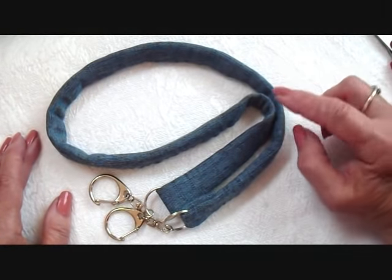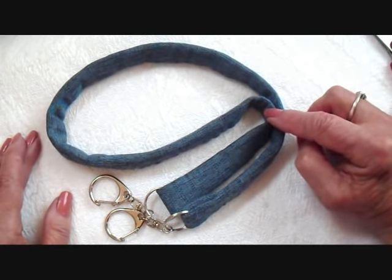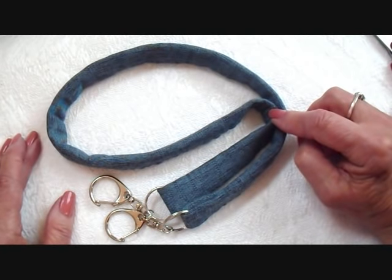Hi everyone, this is Emmy. Today I am going to show you how to make purse handles with old denim jeans. So let's get started.